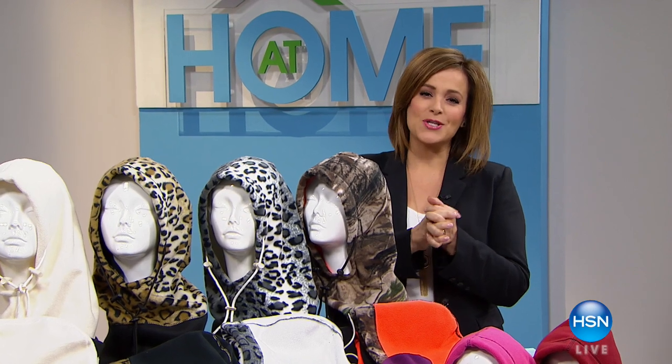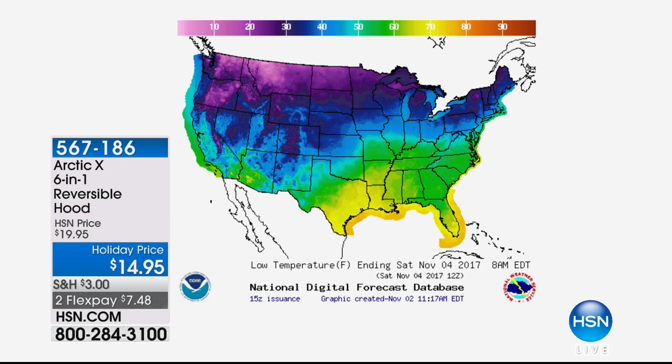When it's cold out there, we'll do whatever it takes to feel comfortable and cozy. I remember growing up in the north, waiting for the bus every morning when I went to college. Many parts of the country are already seeing snowstorms and first flurries. We're talking about the Arctic X six-in-one reversible hood — everybody says that as long as your head and neck are warm, you're pretty much covered.